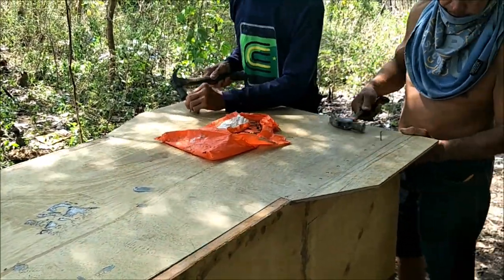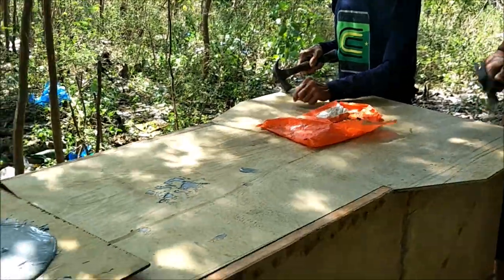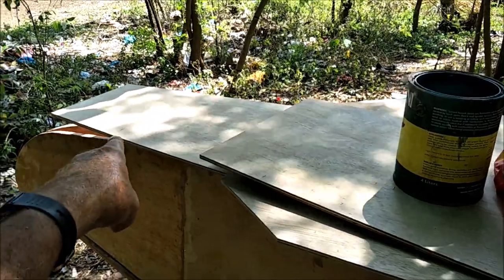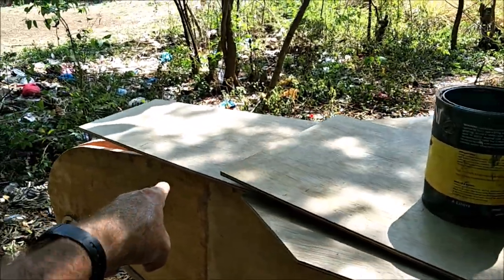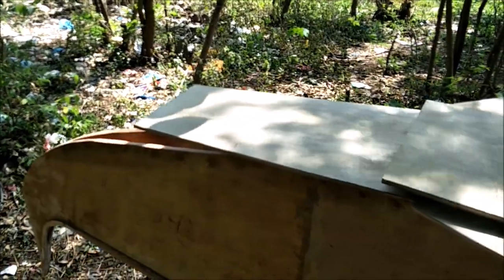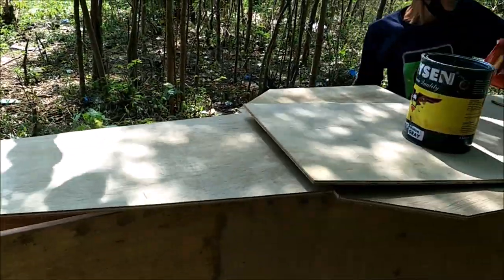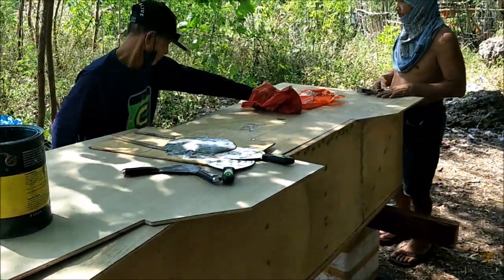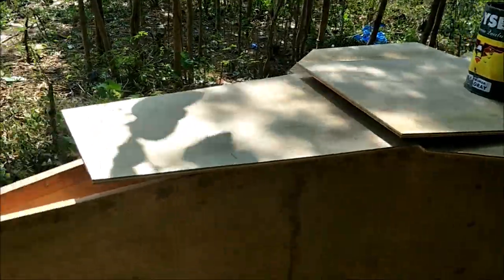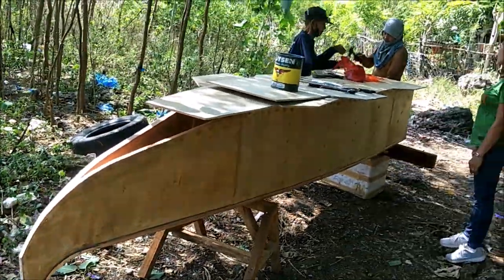That makes a three-fourths inch thick hole basically, except for the front — the front is only three-eighths because we can't double-layer that one. It's curved and you can't push it down; it gets too complicated to try to double-layer it. So anyway, that's the first cut of the second hole and we will be back with more.